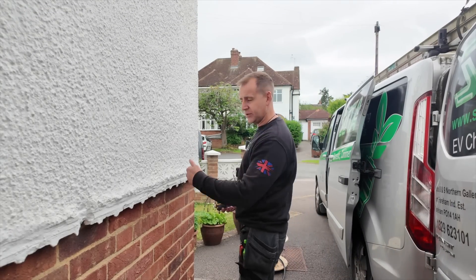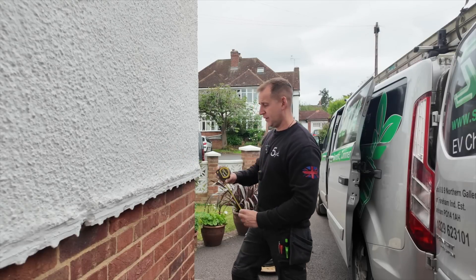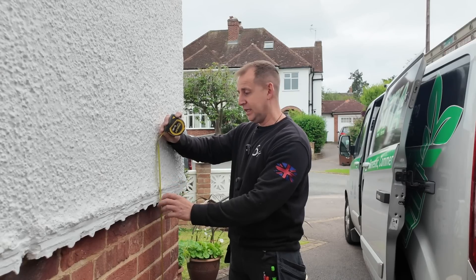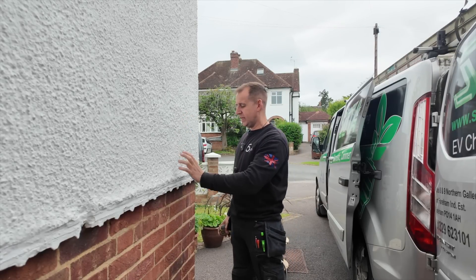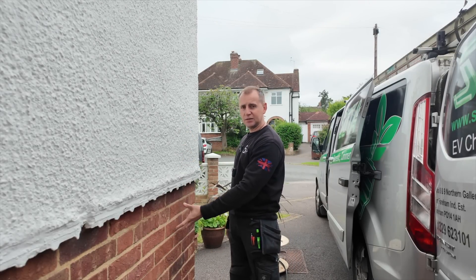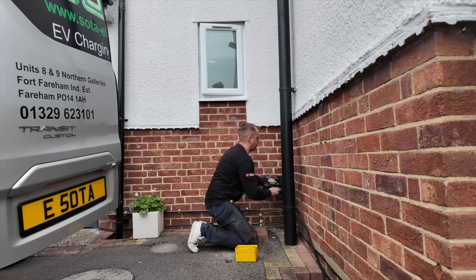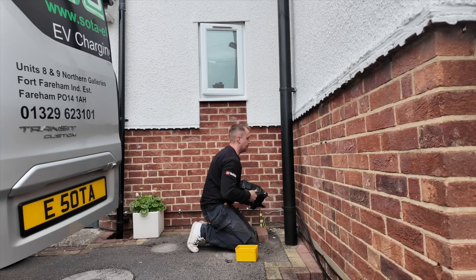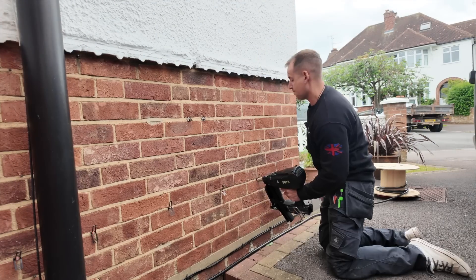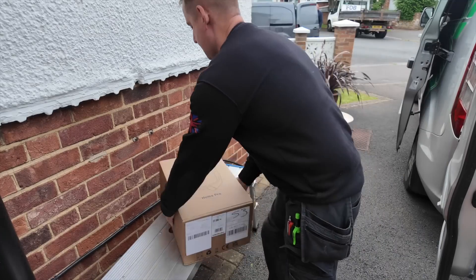The location of the charger is a little bit tricky because we have this pebble dash here. Where I would normally mount it is basically right here, but up higher it's going to be too high and my customer doesn't want it there, so I've got no choice — I'm just going to put it a bit lower and tuck it underneath this ridge. I'm using 22mm nails with the D-Line EV Ultra cable clips, and I'm only firing into the mortar. If you fire into the brickwork it's going to blow, so stick to the mortar and you'll be fine.